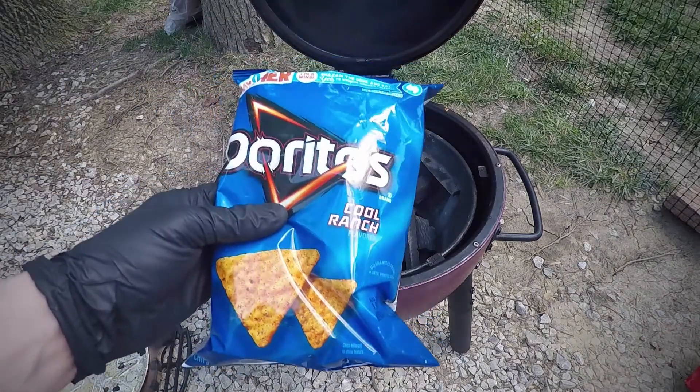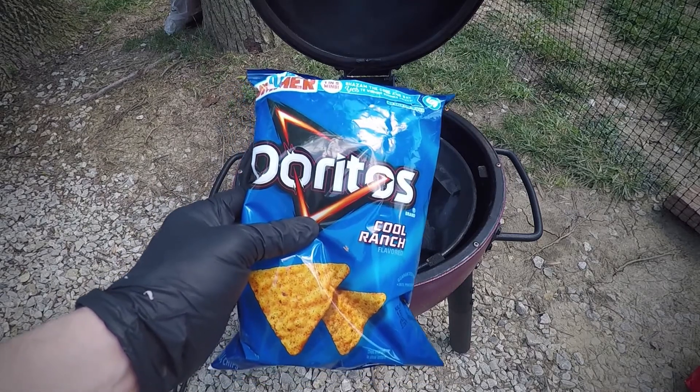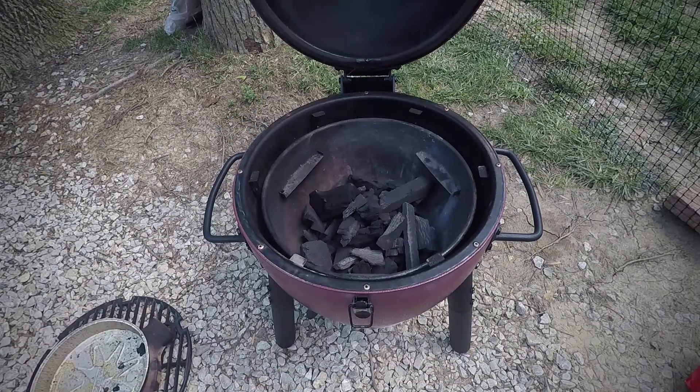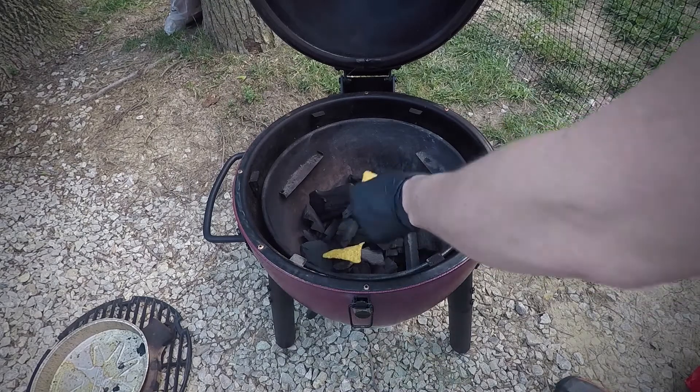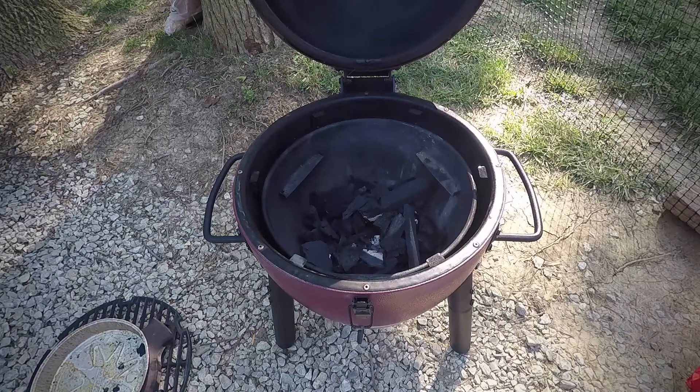So I've got these Cool Ranch Doritos. I was gonna get the extra spicy ones but I didn't want to give it a head start. Let's just drop a couple of these on there. Now that the coals are lit I'm gonna go ahead and get the plate setter put back in and the grate put back on.